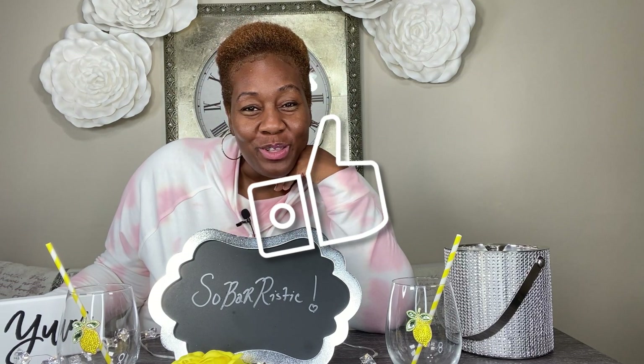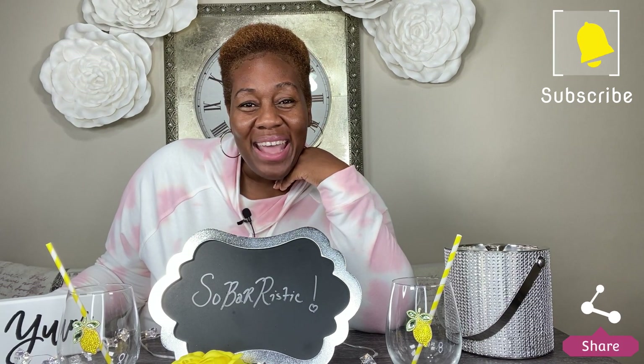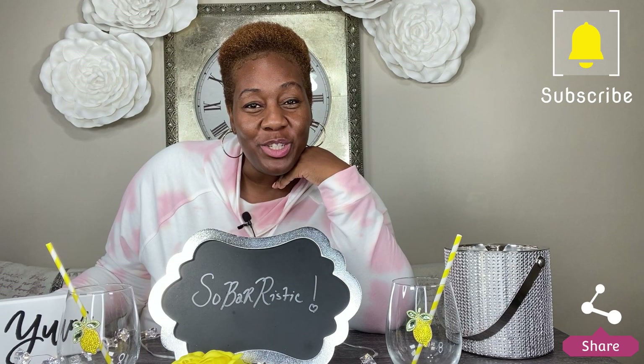Before we get started, go ahead and hit that like button. Give this video a thumbs up. Make sure you turn on those notifications. If you are not subscribed to this channel, make sure you subscribe and please share this video. And last but not least, I want to see your comments — let me know how much you are enjoying the drinks. If you made the drinks, go over and share a photo of your drink to our Instagram page.